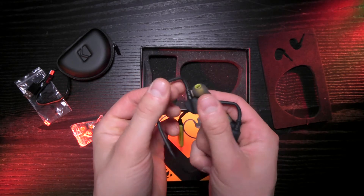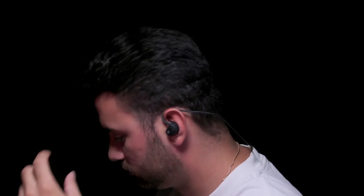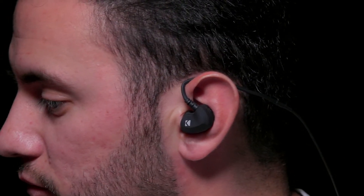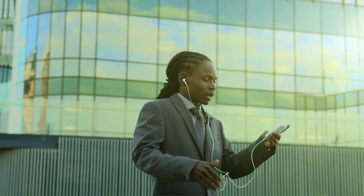Having Bluetooth earbuds is freaking awesome. You don't have to worry about cables getting tangled on anything or having to run them underneath your shirt. The EB300s wrap snugly around your ears and then around the back of your neck. You'll barely even notice there's a cable while you stream music from your device. These are perfect not only for anyone with an active lifestyle but also for those who want to be liberated from wires.